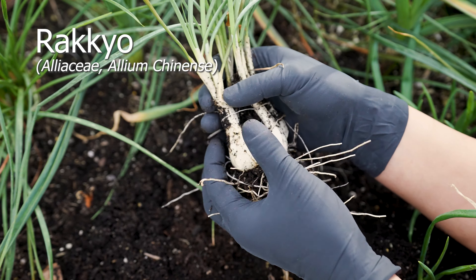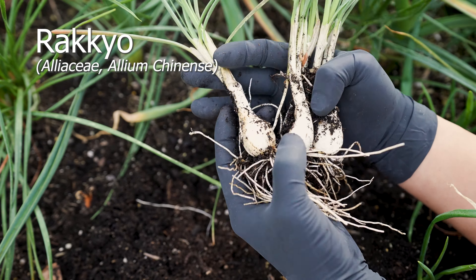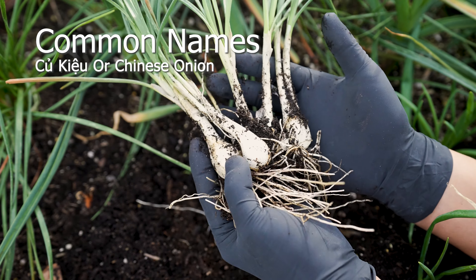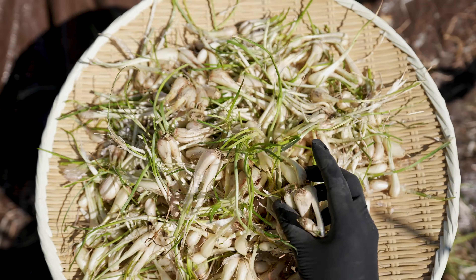Brachio, a delicious bulb with a crisp bite. Its flavor is reminiscent of garlic, leeks, and onion notes that complements many Japanese dishes. Also referred to as gukkyu or Chinese onions.